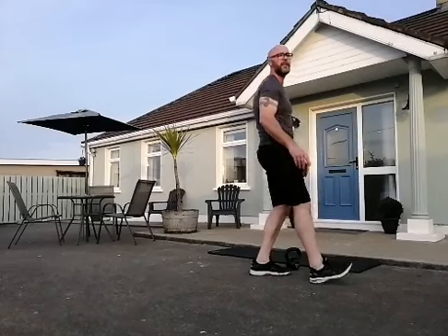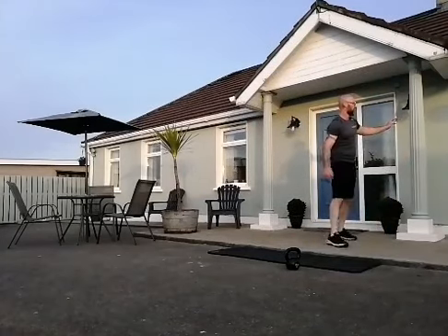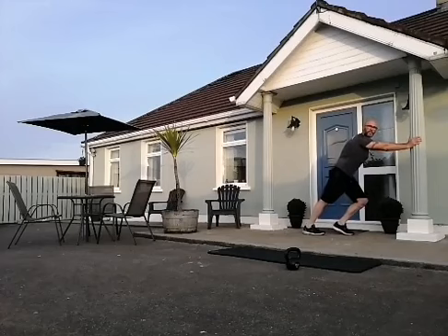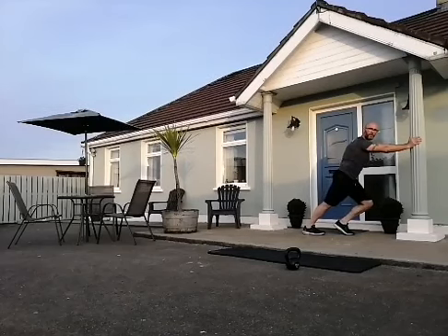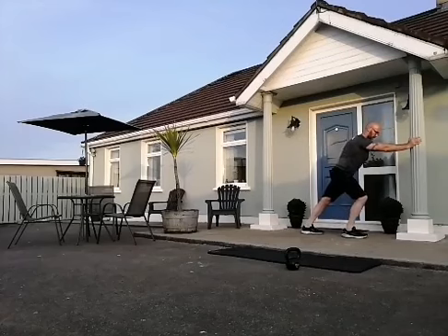Up we come — let's go for the calves. On the ground or up against something — you're going to need to step back, push your heel onto the floor, ease your hips forward to feel this in your calf muscle in your lower leg at the back. Push that heel onto the floor, ease your hips forward. Swap over.